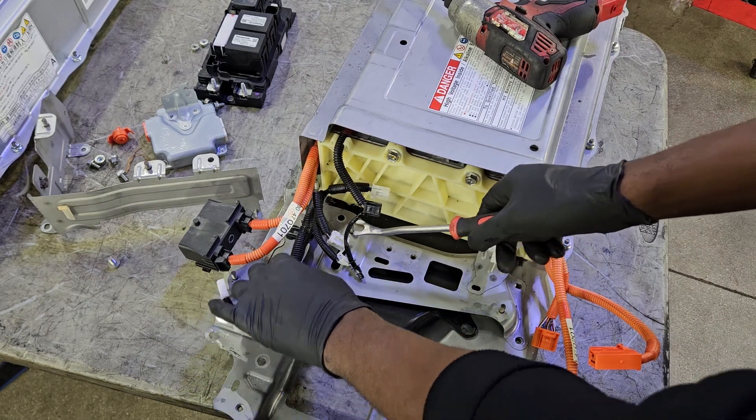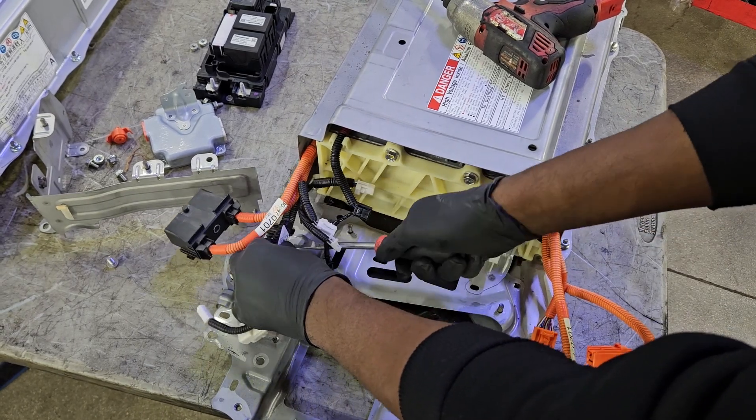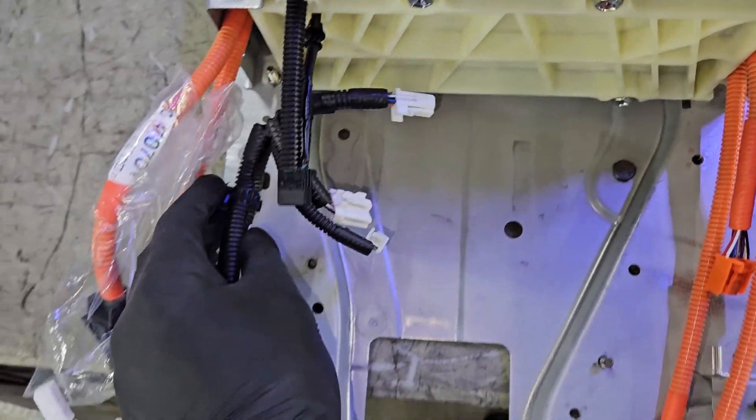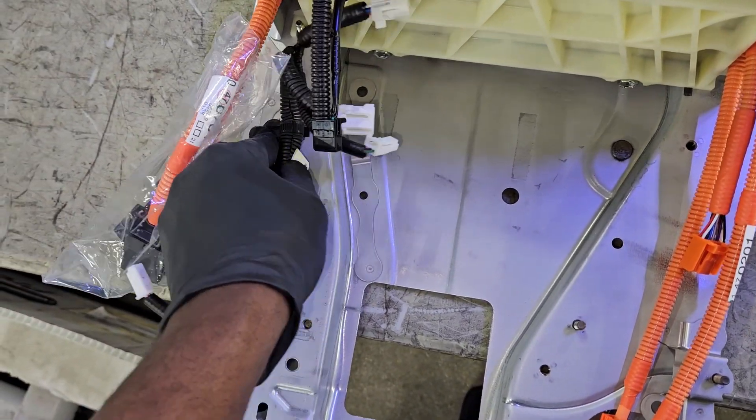Just be observant, noting where the connectors plug in, because there are going to be a lot of cutouts on the hybrid battery assembly. As you remove one component, see where you can transfer it on the new one.